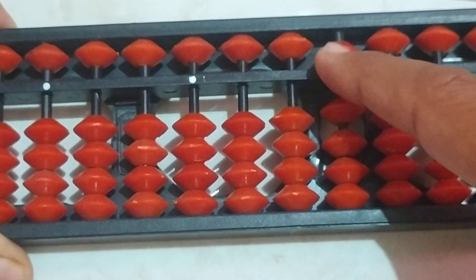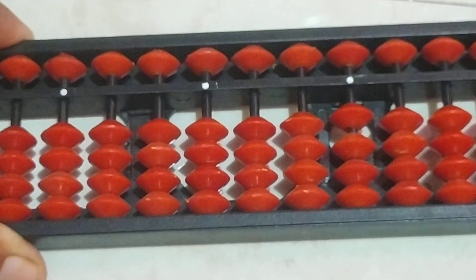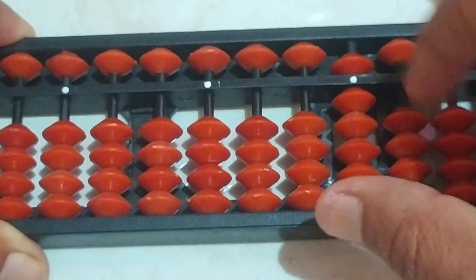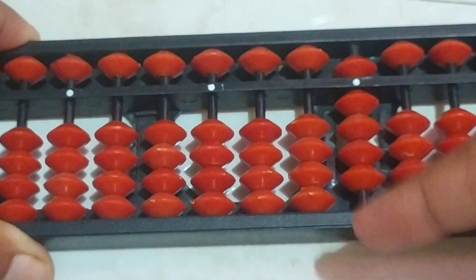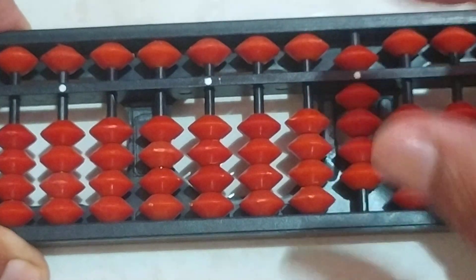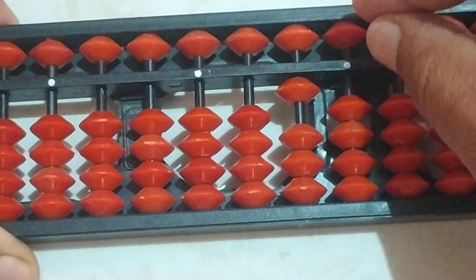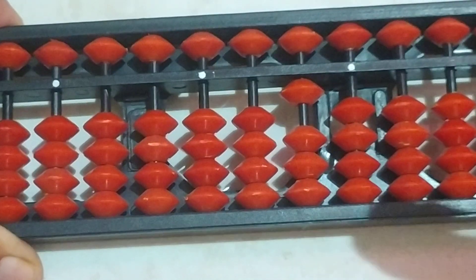The same formula, when you add 9 plus 1, we will apply it in the tens place. First take 9 bits here. For 9 plus 1, we have to add — there are no bits here to add, as you can see. So again we have to use the formula: add 10 and subtract 9. Now the answer for 9 plus 1 is 10.